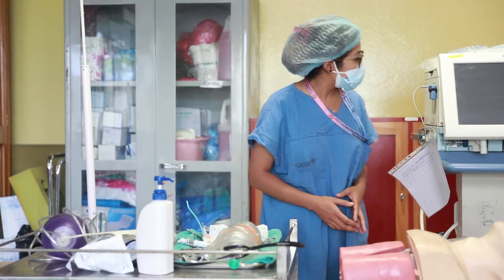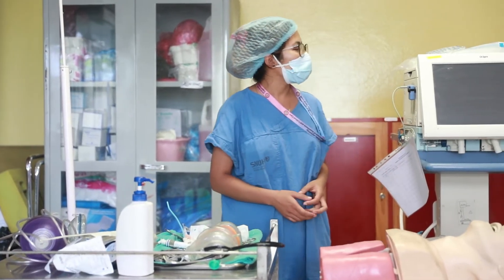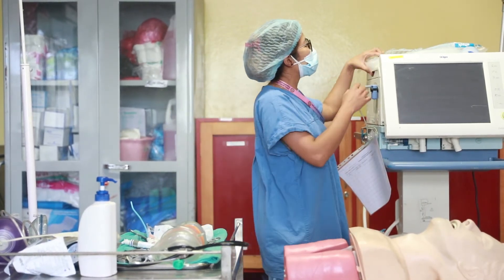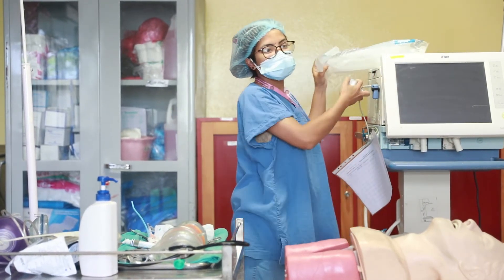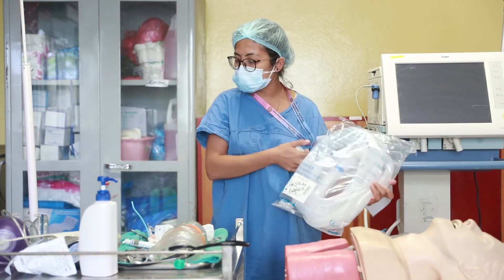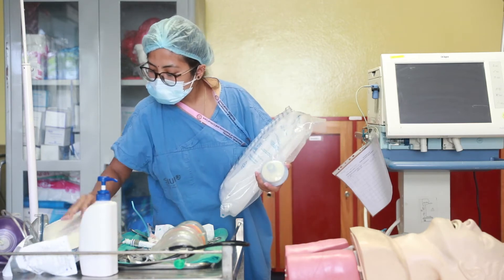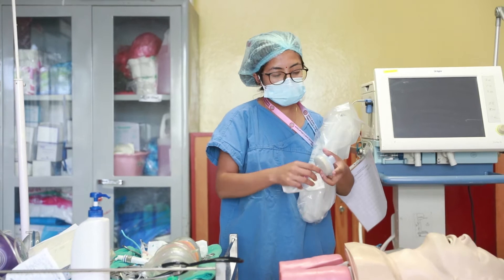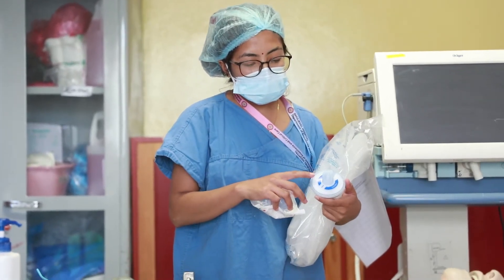First, the ventilator is ready for the burner and the ventilator circuit is ready for the burner. This is the ventilator circuit. The ventilator is ready for the filter.